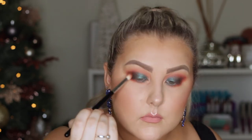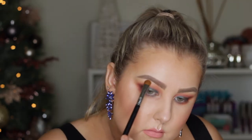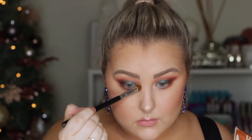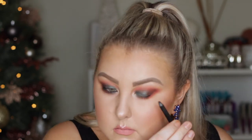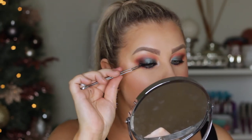Then I took the shade Moony and highlighted my brow bone and inner corners, and that was pretty much it with the eyeshadow palette — that's all I used from it. I just tight lined and lined my upper lash line and made it a bit smokier with a liner. Applied some mascara and some falsies and that was it. I hope you guys enjoyed and I'll see you in my next video.